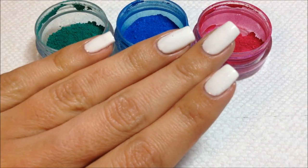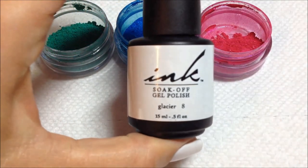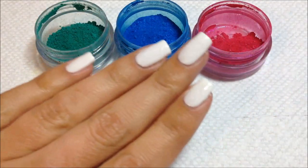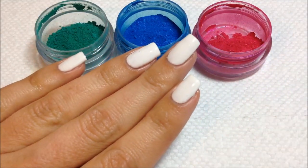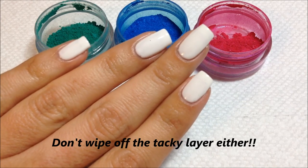I've prepped my nails already and I applied two coats of INK glacier gel polish — this is glacier number eight. I did not top coat my nails yet. I'm going to use the tacky layer of the gel polish to apply the pigments.